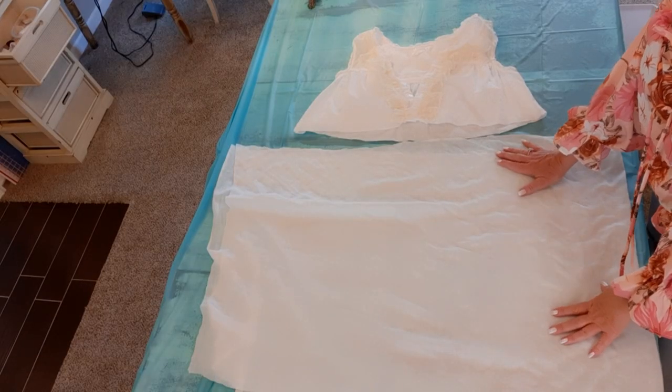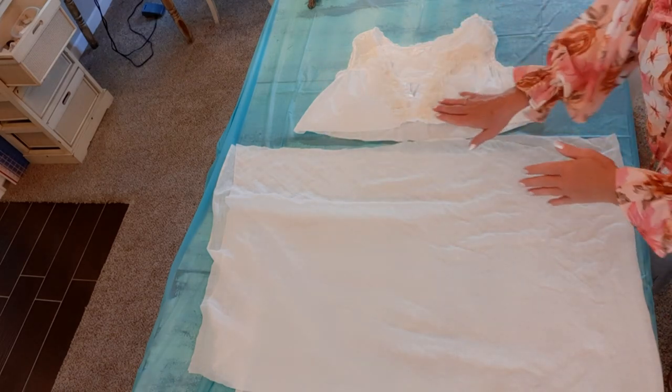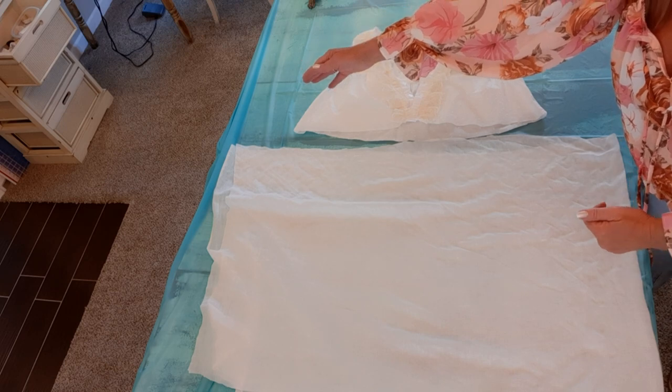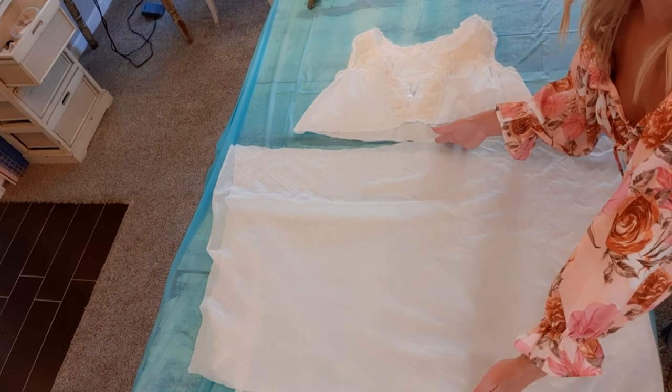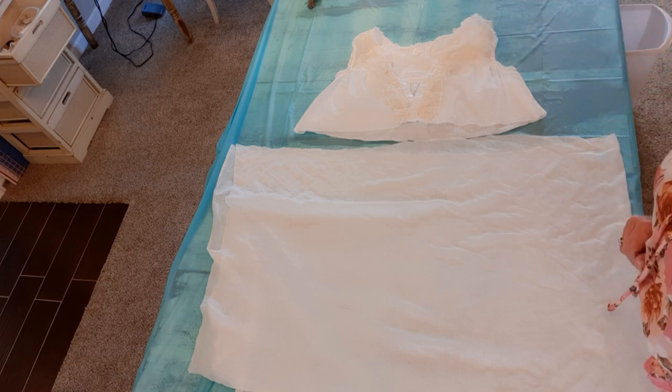So I have the sheer piece all cut. I have it folded over so it's doubled right now, but it ended up being about 73 inches in length in total, and 26 inches wide. Now we just need to sew it onto the top.